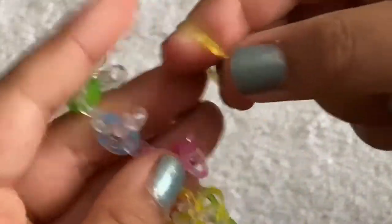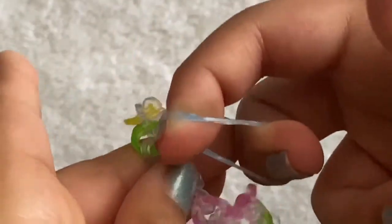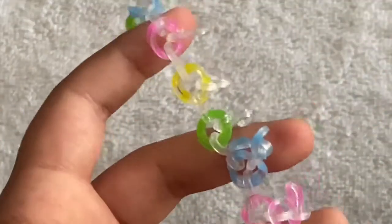Take a blue band, make a cat band, and clip it on. Just keep doing the same thing up your chain. I'll come back when all of it is done.